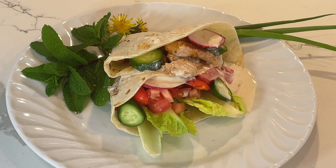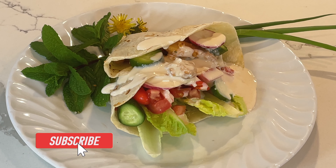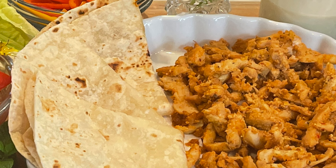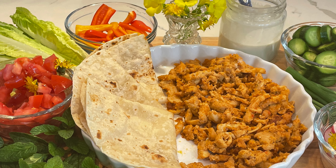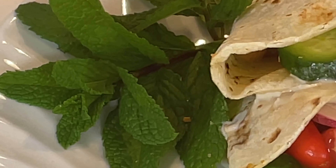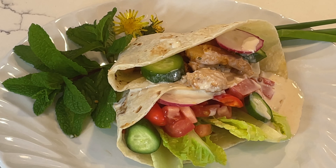Thanks for joining me today at Margaret Lalikian's kitchen. I hope you enjoyed making shawarma with me. If you did, please hit that like button and subscribe to my channel. Hit the bell so you'll be notified of future releases. If you missed the first video showing how to prep the meat, go to my channel and look for episode number 80. Thanks again, have a wonderful day, wonderful week, and wonderful life. Bye bye — love you all!